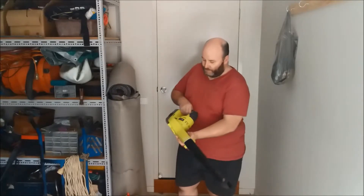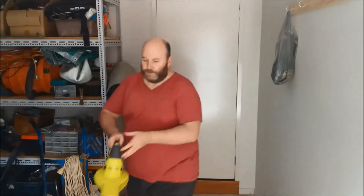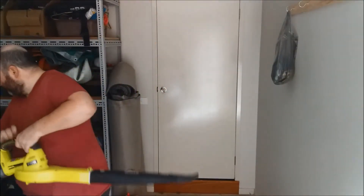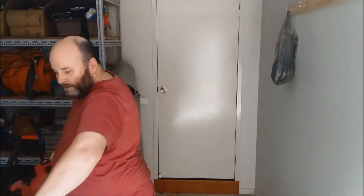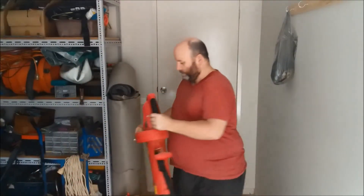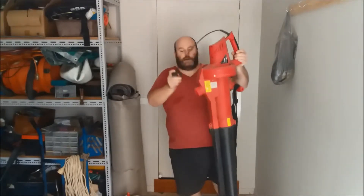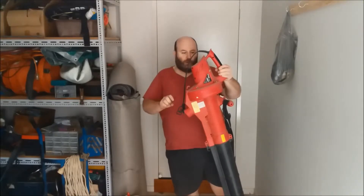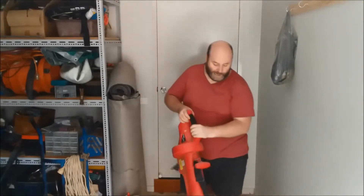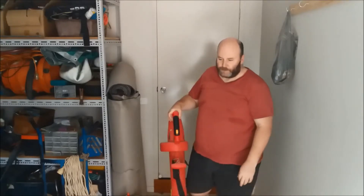There's not much to it, it is what it is, it does a good little job. I've got another blower here that I've had for quite a while — you have to use a cord with it. It actually puts out quite a bit more air, harder than the cordless one, probably obviously because it's corded.